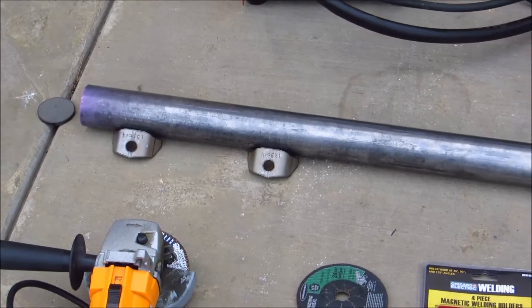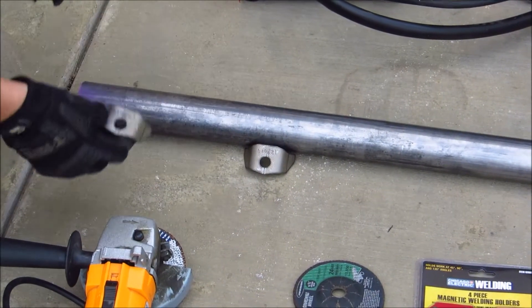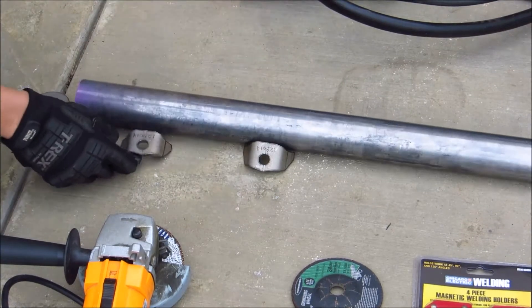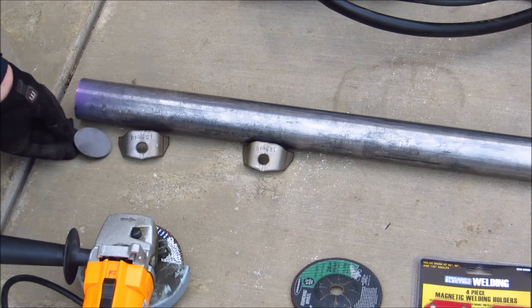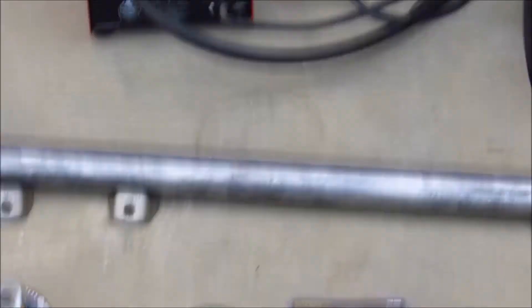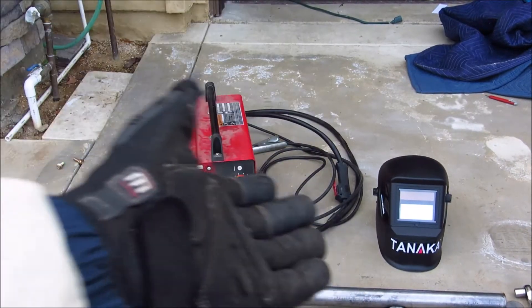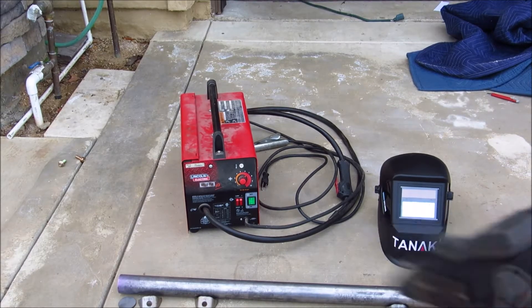I got these little guys here so that once I have my harness in, I can weld these on and then bolt my harness to them. On the ends I have caps so it looks finished. You're also going to need a welder and safety equipment so you don't burn your eyes out. I've also got leather gloves and I'm wearing a long sleeve so I don't burn myself.